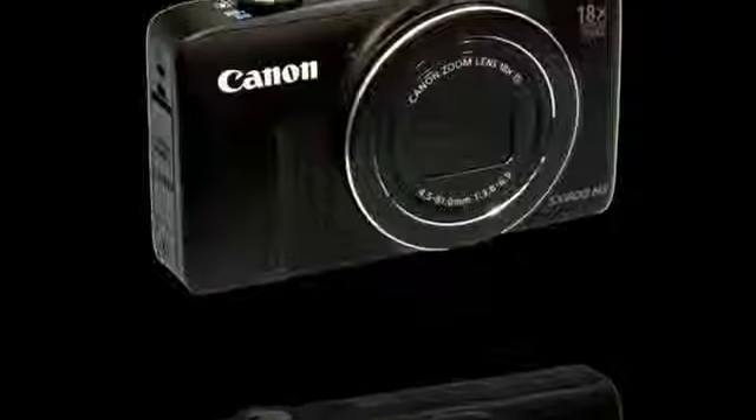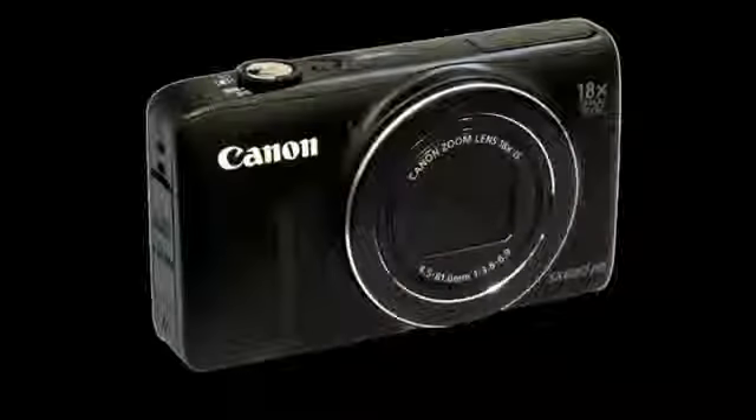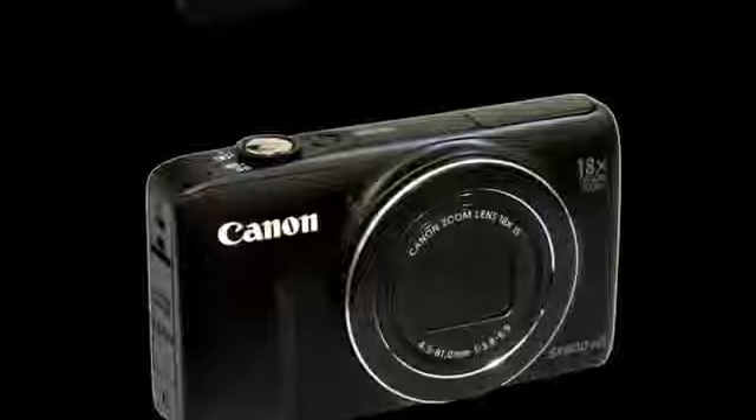There are plenty of features to play with too, like the Creative Shot mode which captures a standard image plus five stylized variations.